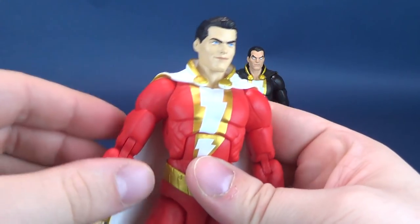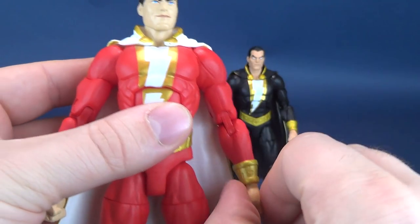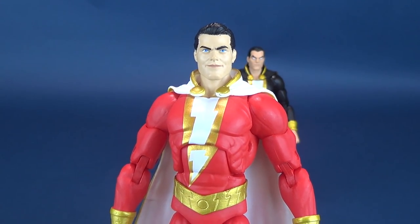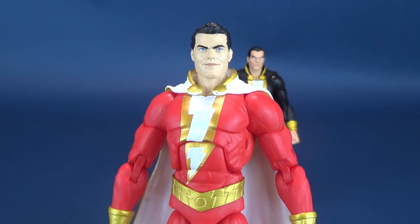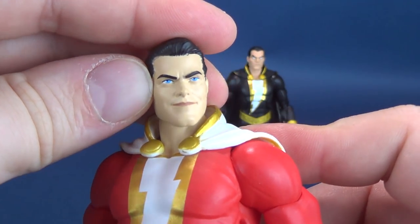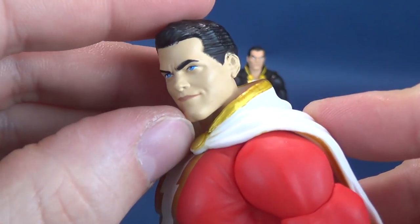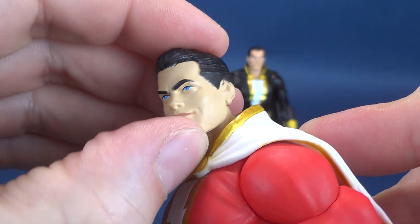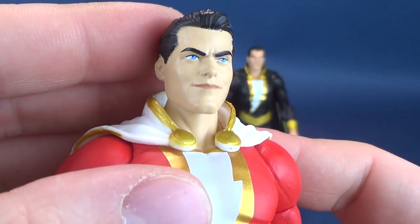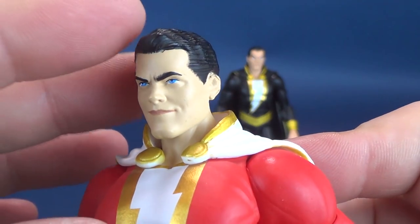Let's have a look at Shazam, or Captain Marvel, depending on how you want to refer to him. It's fitting that we got this as a 2019 release alongside the Shazam movie — almost as if they planned the whole thing. The head sculpt is actually pretty good — kind of a snarky, cocky-looking head sculpt. It gives you more of a golden age look to Captain Marvel while still keeping him somewhat current, like the hairstyle. I really like the face portrait for this guy.